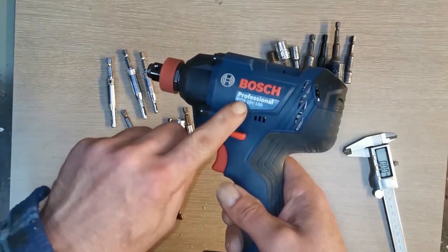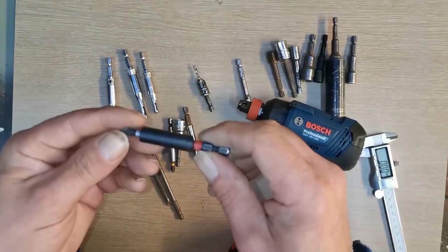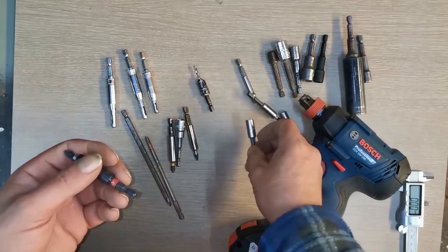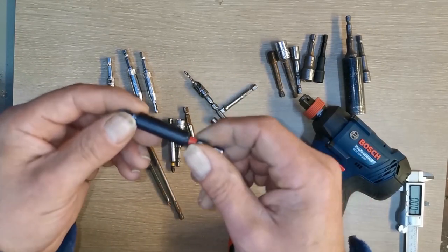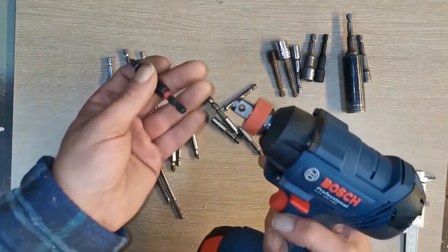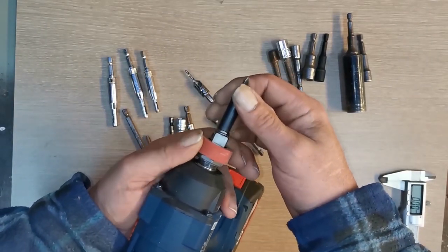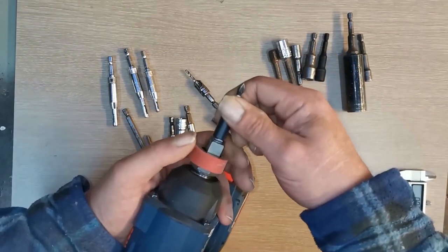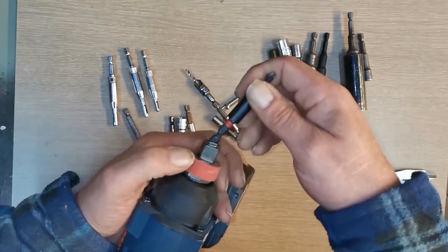When I bought this Bosch 18V GDX, I bought an impact bit rather than just standard bits. This is a Milwaukee — there was a box of them, only about a fiver. But I knew I'd need an impact driver for this. To get it to lock, you have to pull this collar back, and it doesn't fit because of this collar — this shoulder on it. It doesn't go deep enough to lock in.